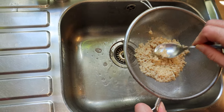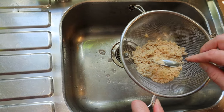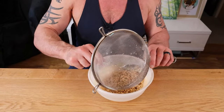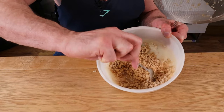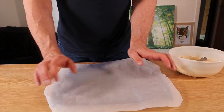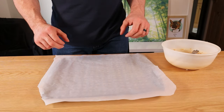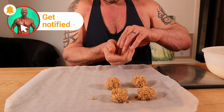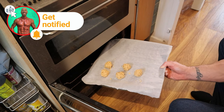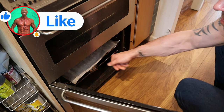Squeeze the excess water out of the TVP and pop that into your bowl and mix through. Line your baking tray with parchment paper. Then you want to roll them into five equally sized meatballs — they want to be about 27 grams each if you've got it right. Bake for 15 minutes, flip, and then bake for a further 10.